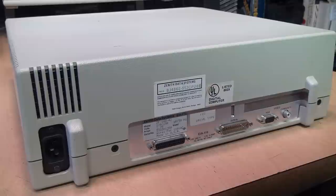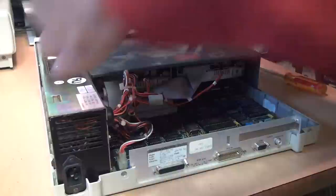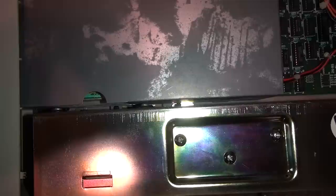Unusually for a PC, both the top and bottom of the case are made of plastic, as are the screws which hold on the cover. Inside you'll be greeted with the power supply, the floppy drives, and the main circuitry.